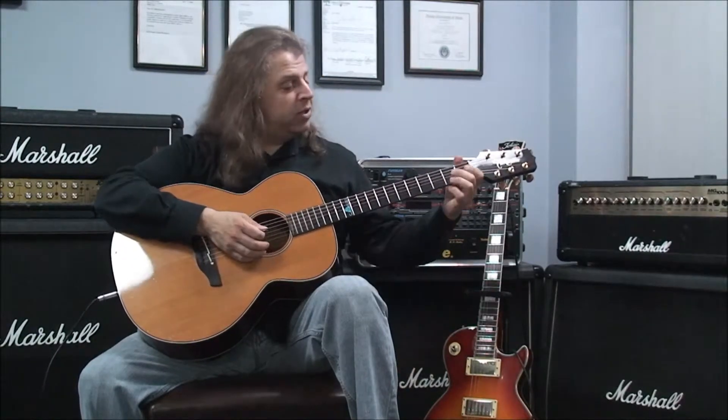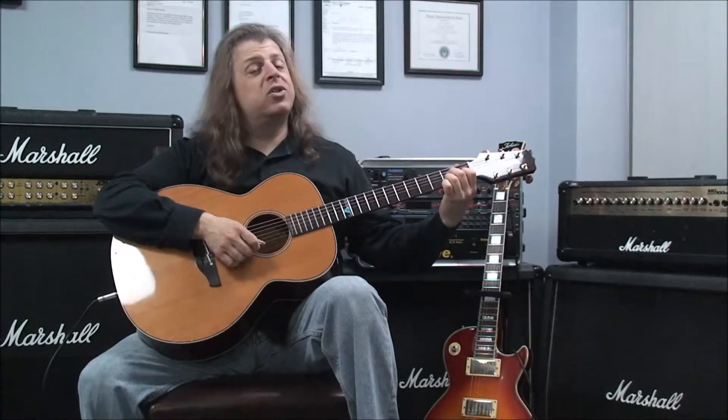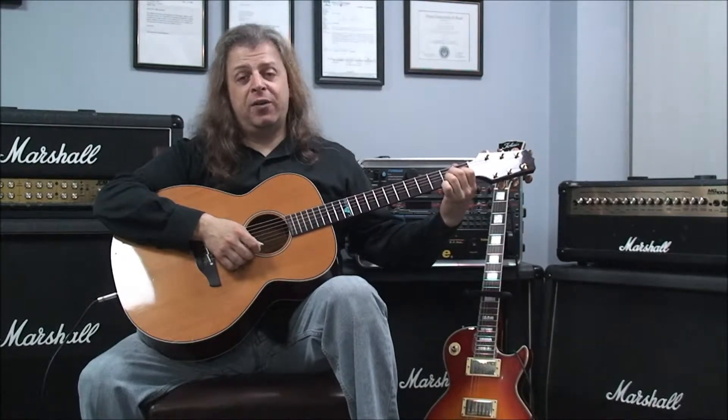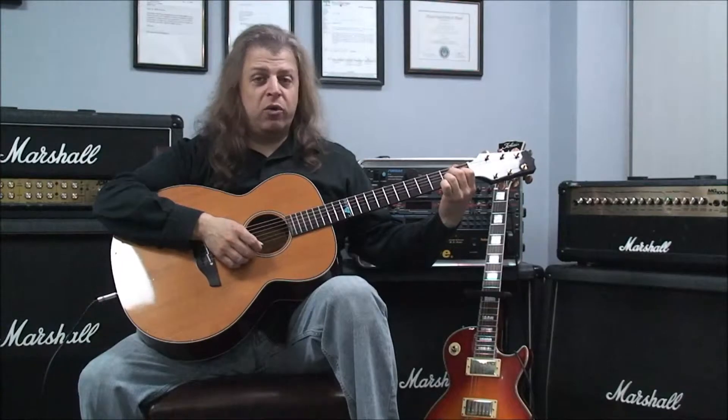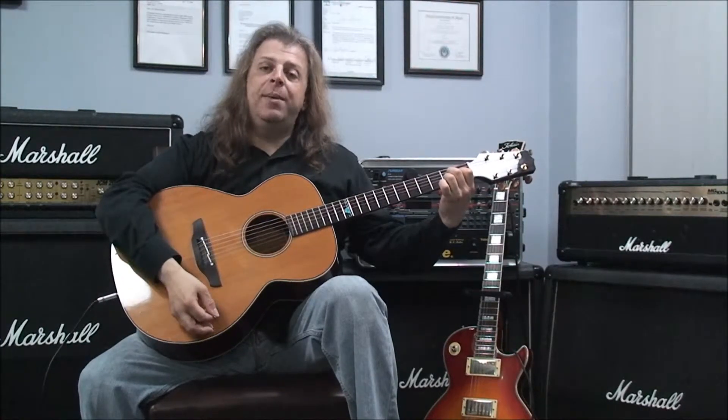Our next chord is A major 7. That's played with the fifth string open, no fingers on it. Second finger, second fret, fourth string. First finger, first fret of the third string. Then your third finger on the second fret of the second string, then the first string open, no fingers on it. We're going to strum five strings. A major 7.